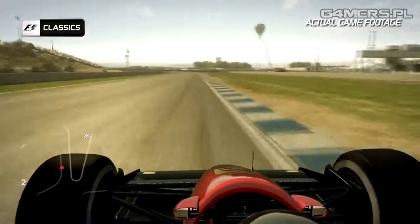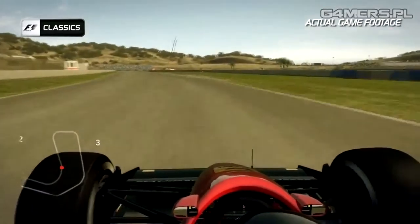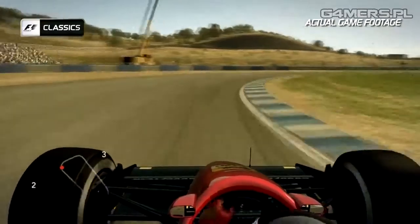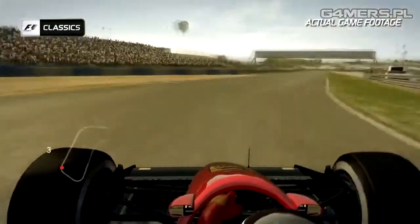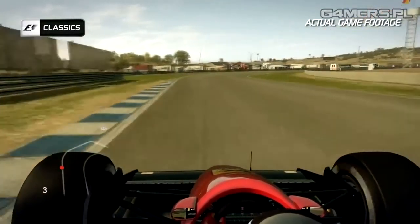Keep the car on the right-hand side before turn eleven — another fast left-hander. Feel the G-force build up on your body, and then get the car back over to the left-hand side to open up the next right-hander of turn twelve. Into turn thirteen, it's easy to overdo it on the exit — the gravel traps are waiting for you there. A fast right-hander follows that one as well.